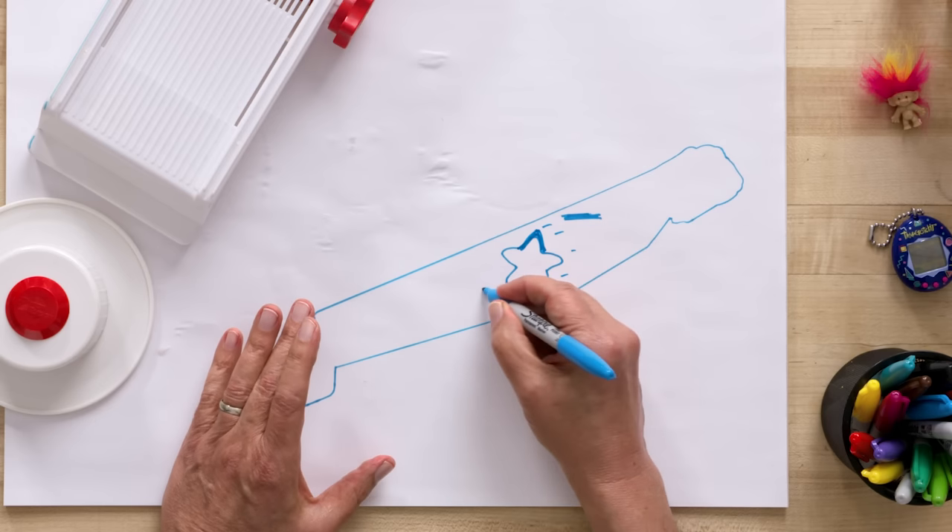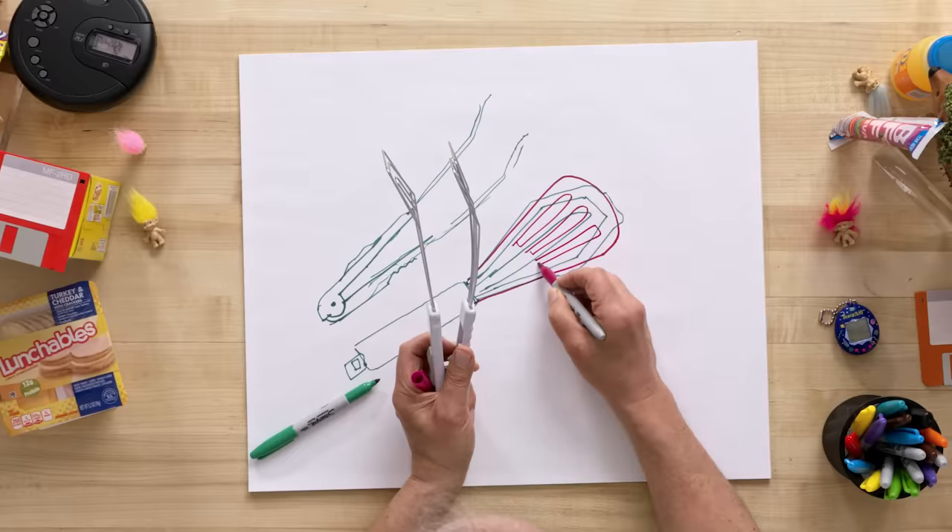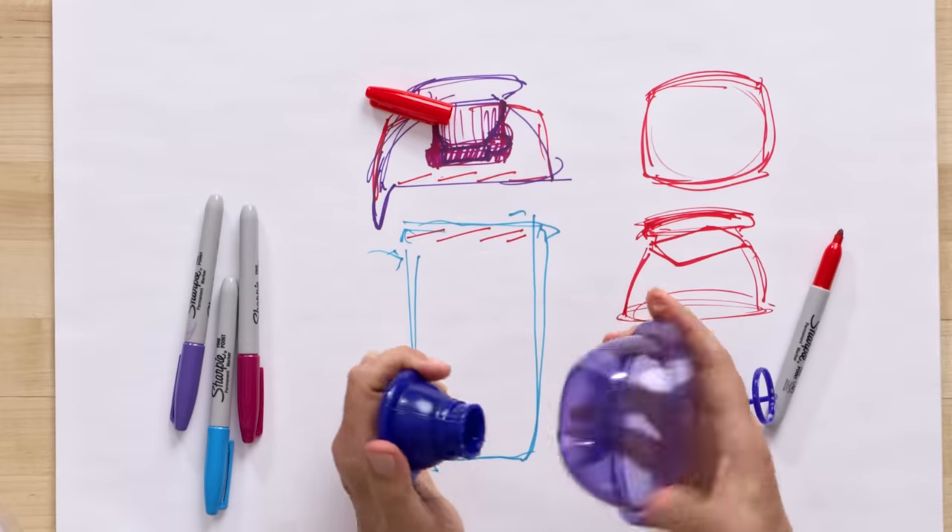Maybe add some symbols around here to say what the actual device is doing. The slots may help it strain. I would also make this a screw thread.